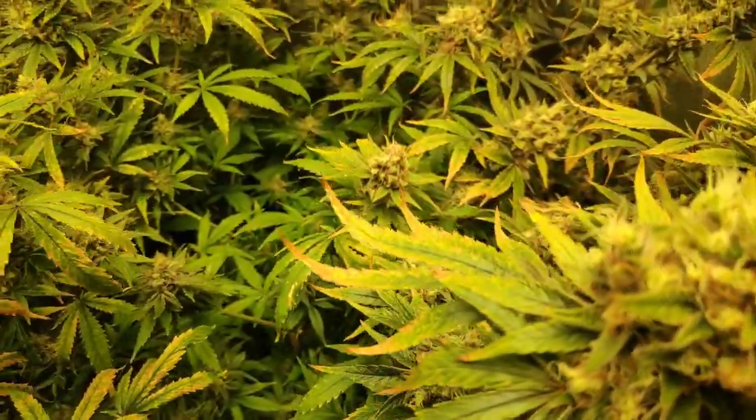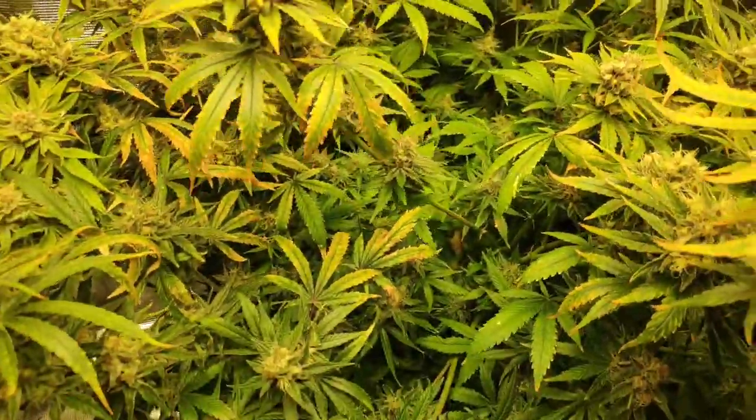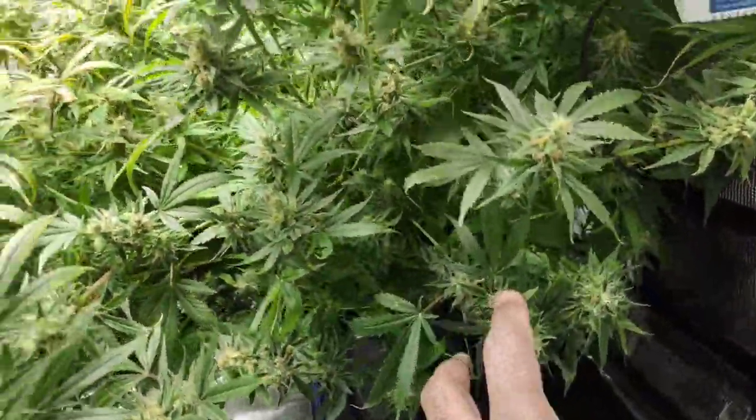This thing is just flopping. Buds on top, buds on the bottom — everywhere.